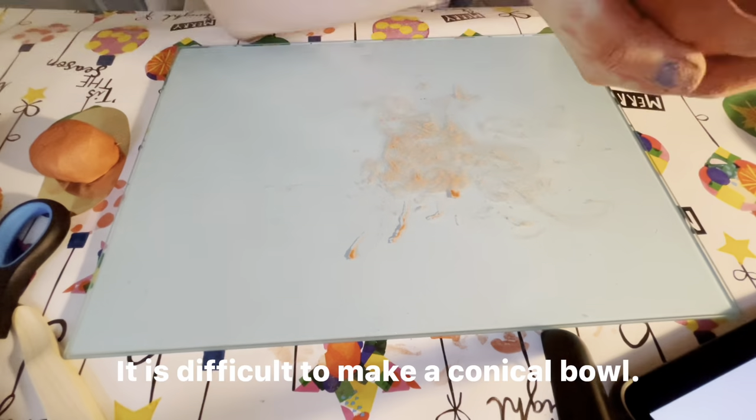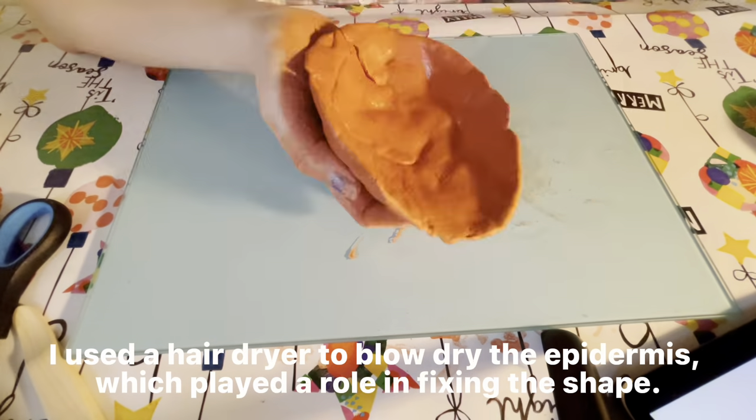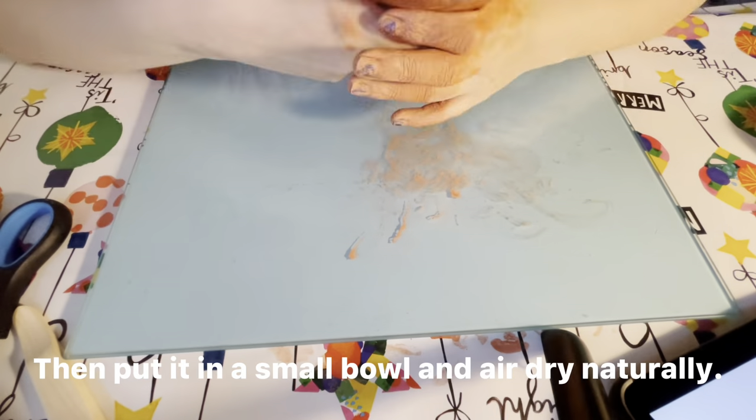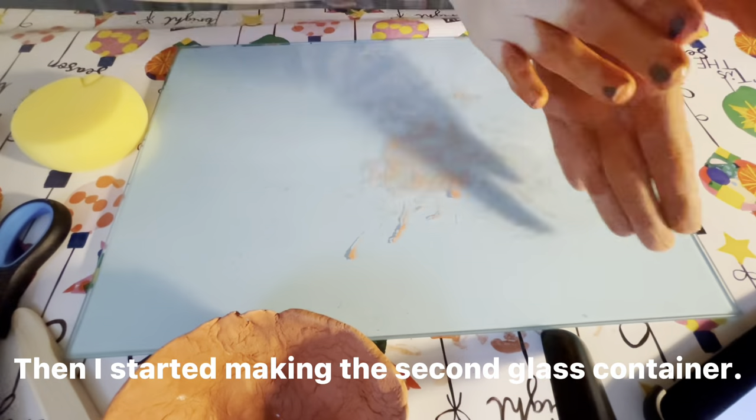As this was my first attempt at making them, I was not very skilled in some of the technical aspects and there were always cracks at the joint. However, after dipping it in water, it became better.